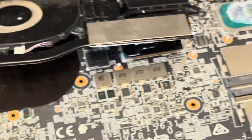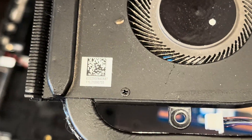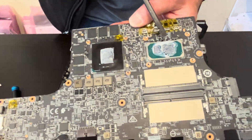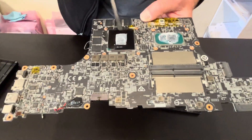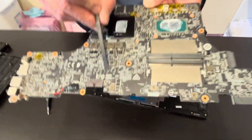Our heat sink fan assembly is out — here we have the part number. And that's our memory. Unfortunately, the processor and the graphics card are soldered on the motherboard, so we cannot upgrade or replace those — you will need to replace the whole motherboard. Here we have the part number for it.